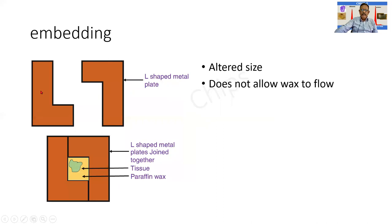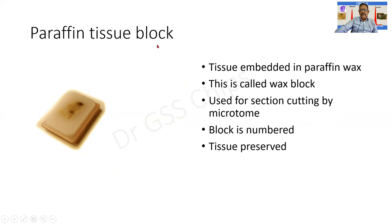Two L-pieces are put together forming a watertight container. The tissue is placed inside and molten paraffin wax is poured over it, after which it becomes solid and can be taken for cutting. This is the third instrument — or spotter — the wax block: a piece of tissue surrounded by solidified wax. The surface holding the wax can be fixed onto an instrument called the microtome and is used for section cutting.